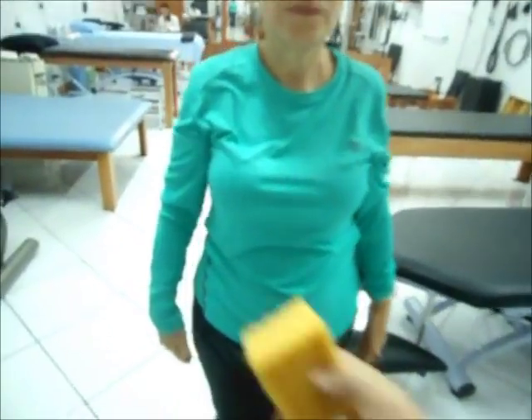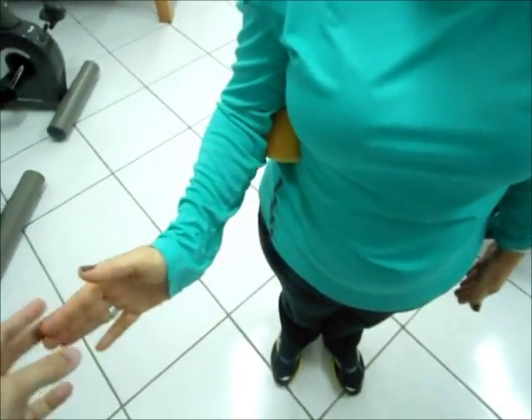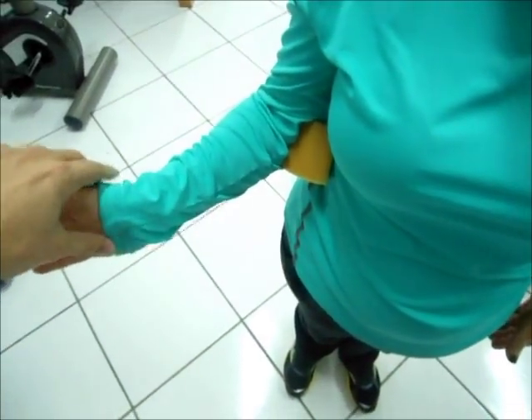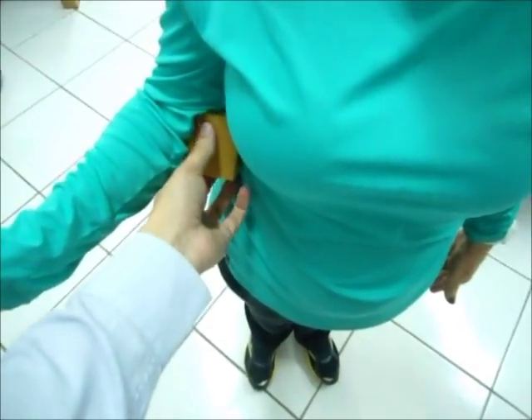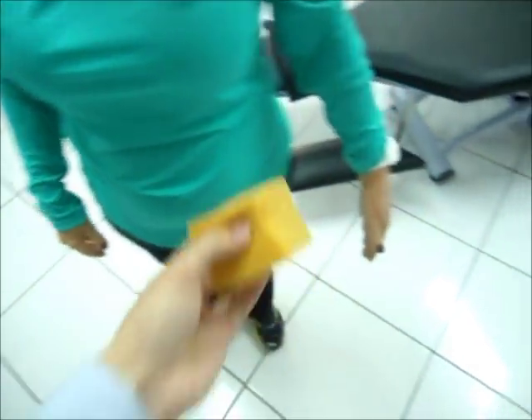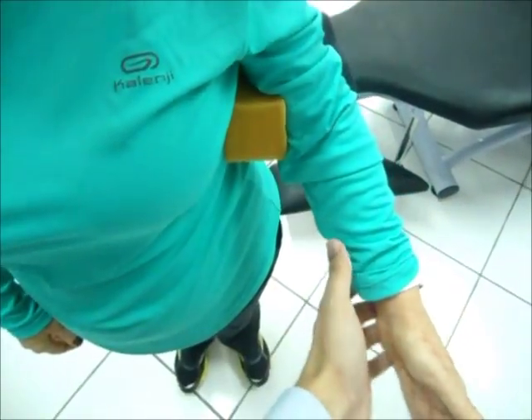Eu vou colocar essa espuminha entre o cotovelo da senhora e o braço, entre o corpo. Roda a palminha da mão para fora. Então, a gente observou aproximadamente uns 40 graus nessa rotação. Está compensando um pouco. É relativamente limitado para esse braço, talvez pela cirurgia prévia que a senhora acabou fazendo.